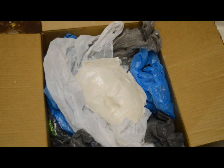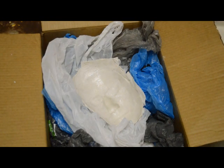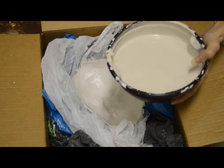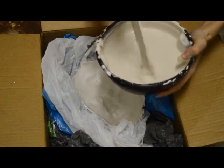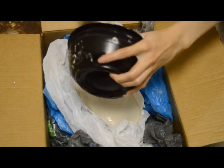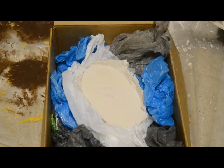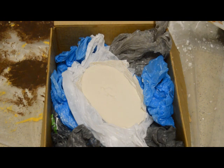Now once it's all sufficiently gooped, you want to take your actual casting material. This is plaster of Paris — two parts plaster, one part water. The plaster says it has a half hour setting time, but because this is such a dense amount of plaster it's probably going to take several hours, so I'll see y'all on the flip side when this dries.